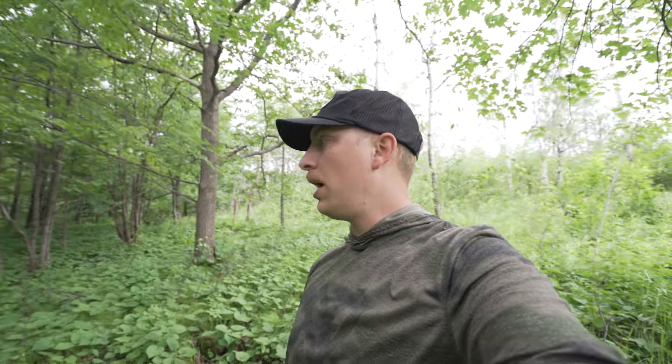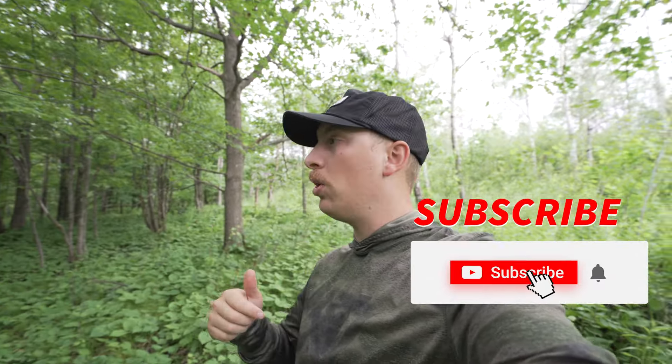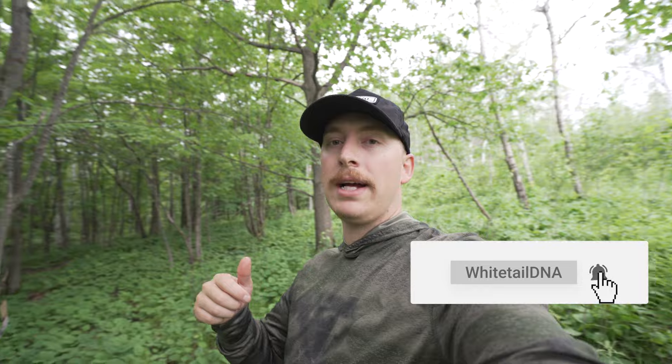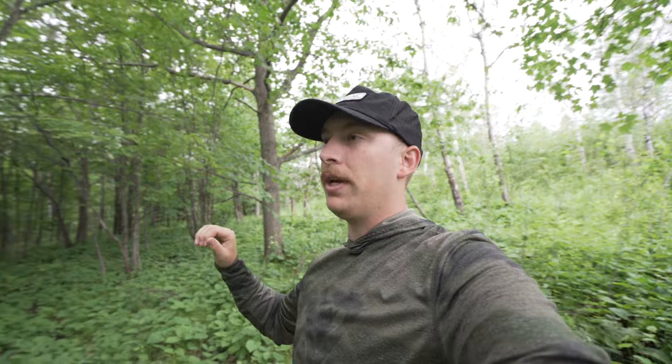I'm really looking forward to putting the 3.0s to use. I would definitely highly recommend checking them out — I think it's going to change your cell cam game. Tactik Cam also has a new app dropping. Do me a favor, hit that like and subscribe below. Head on over to Tactik Cam and check out the new Reveal Pro 3.0 and X 3.0. Thanks for watching and I'll see you in the next video.